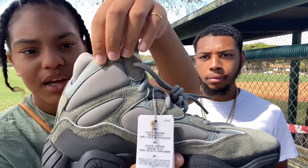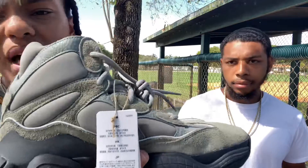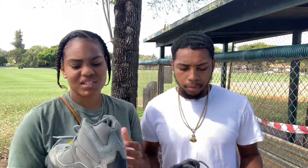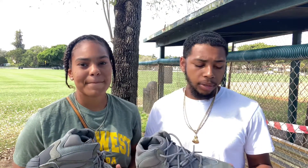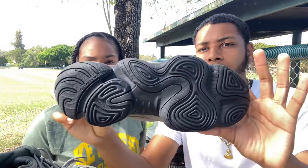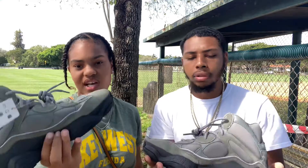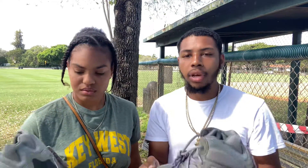Even though they're high, overall the colorway of the shoe I'm not too fond of either. There are three different materials on here — you got like a crocodile-looking skin here, then you got cushion, then you have suede. I'm not a fan of mixing all of that — I personally don't feel like it looks good. But one thing I do like about the shoe is the bottom and how it looks. That detail on the bottom — I really love that about this shoe. I love the 500 bottoms.